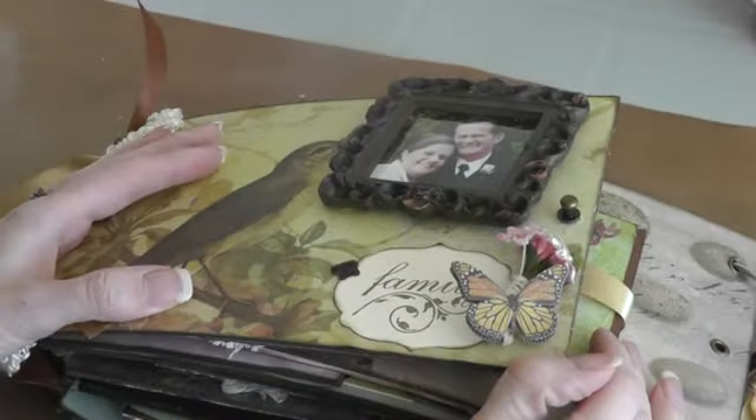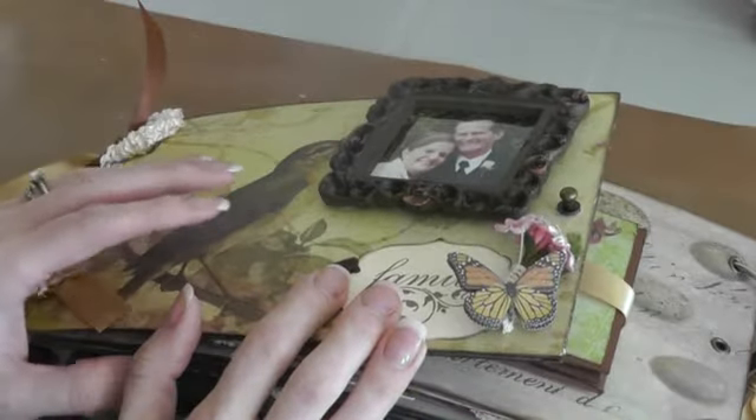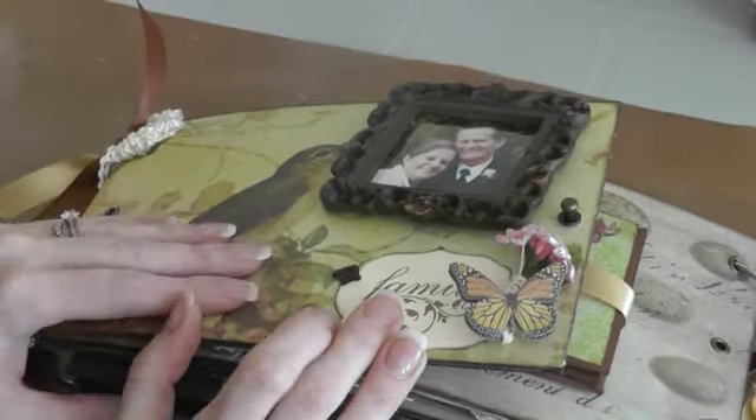Hi ladies, I just wanted to share a video with you guys. This is a mini I've been working on. It's taking me a while. It's my first gatefold mini for my mother-in-law.